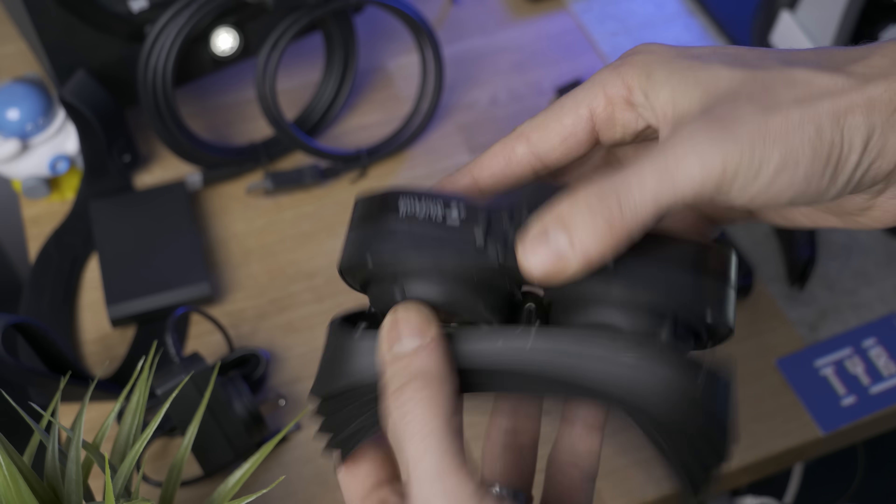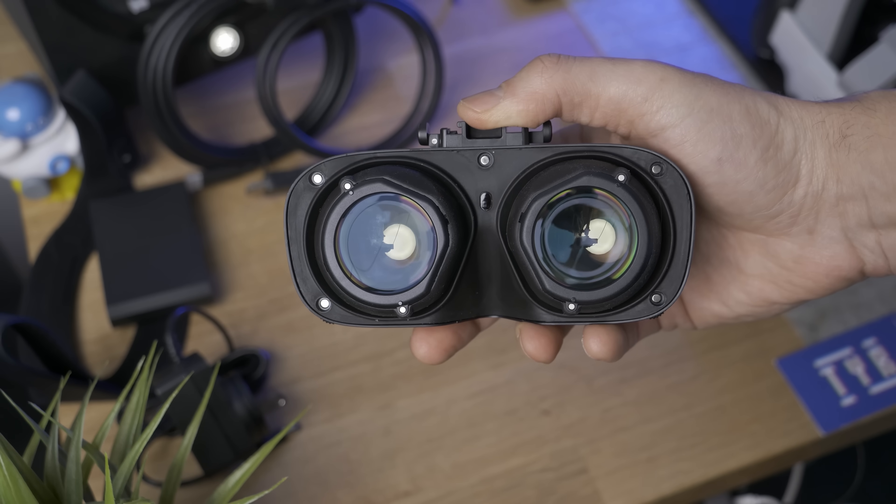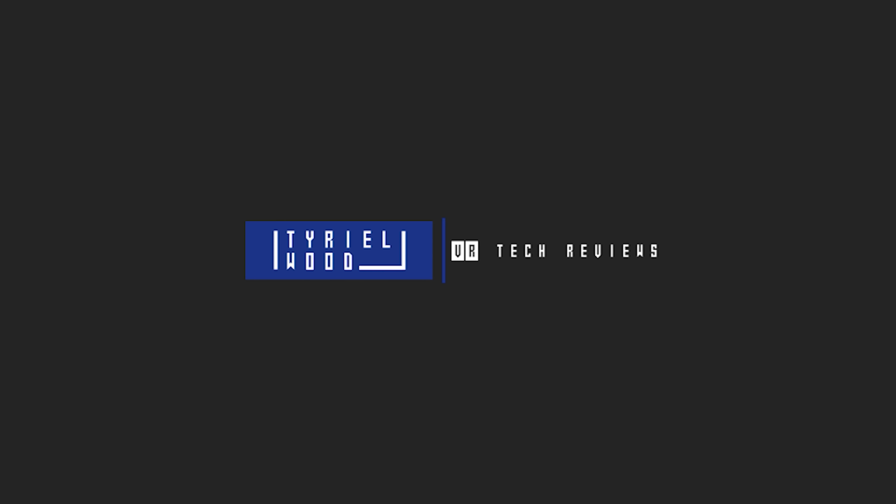These are my first — not really first — impressions with the Meganex 8K Superlite. This part is for Shiftall: if you guys are actually watching, I might be super critical in this video, but that's because I really want to love this headset. It has so much potential, and yeah, that's all I have to say.